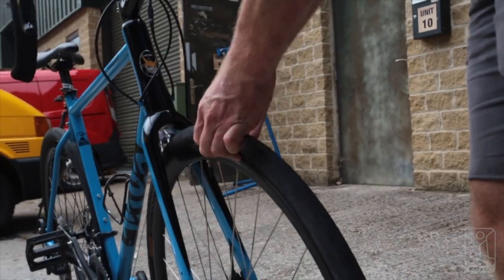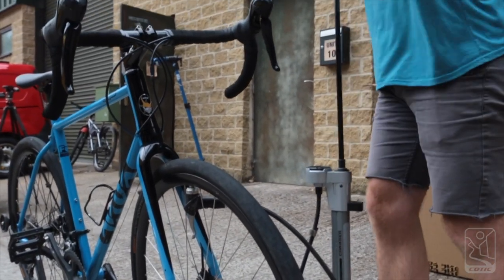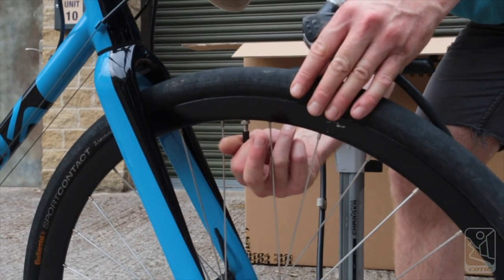Tyres next. Sometimes tyres go a little bit soft in transit, especially tubeless ones, so make sure they're at the correct pressure for you to ride before you set off. Don't forget your valve caps.